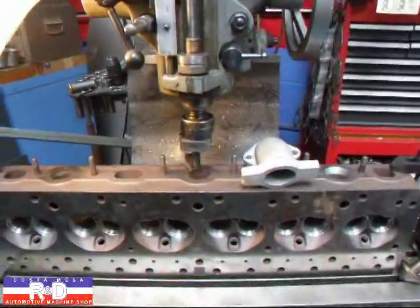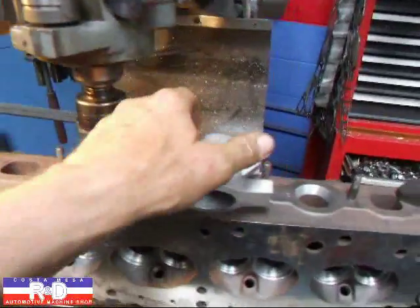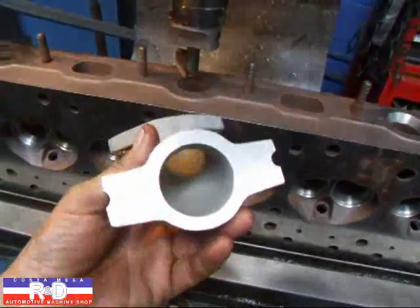Hi, it's John of Costa Mesa R&D. Today we have a 270 GMC head on the milling machine and we've been asked to open up the ports on this thing.